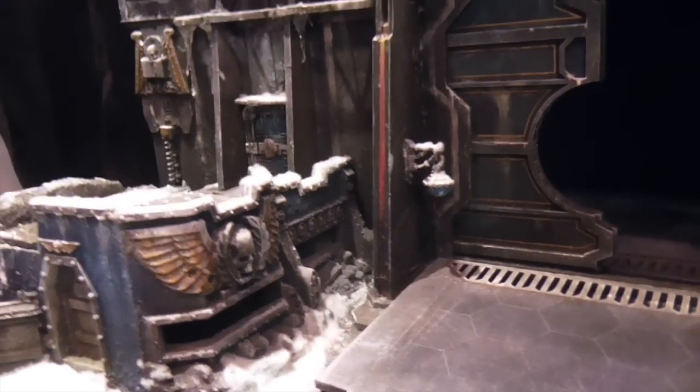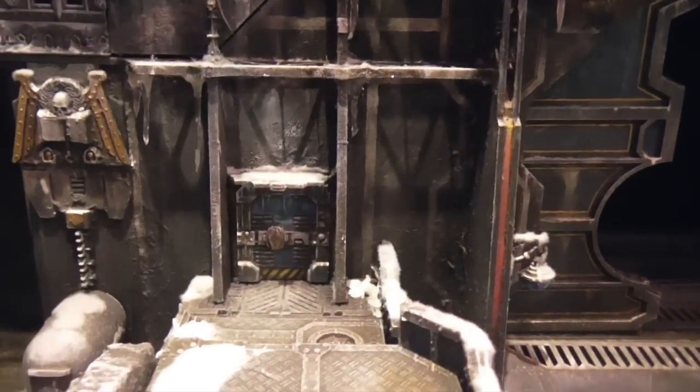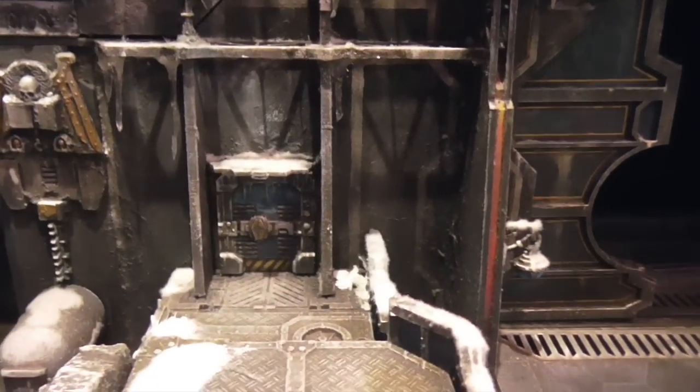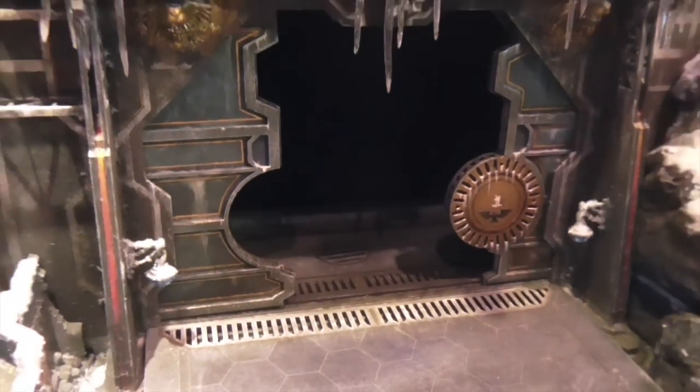It's just these little touches that really, really help. The steps at the back, plenty of doorways in and out, and a doorway that goes through to the main inside section as well so troops can actually come out through a side door rather than coming out through the main door.